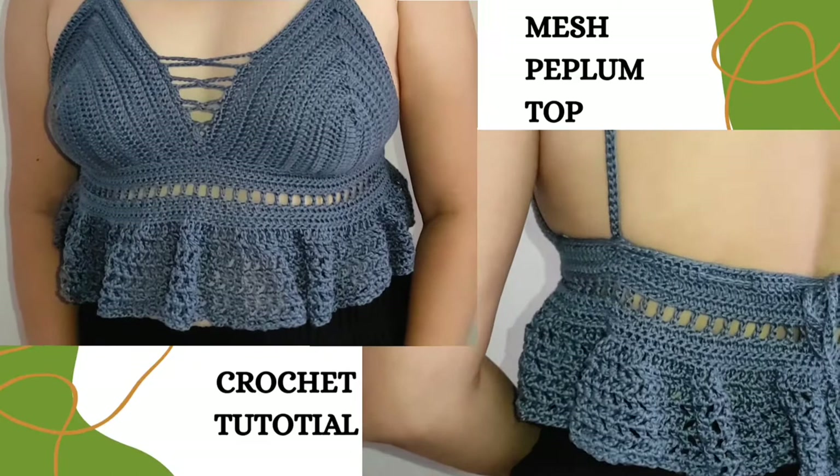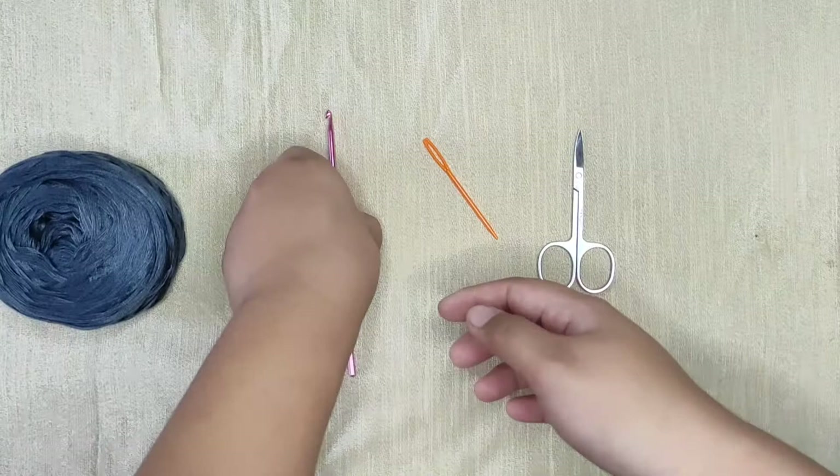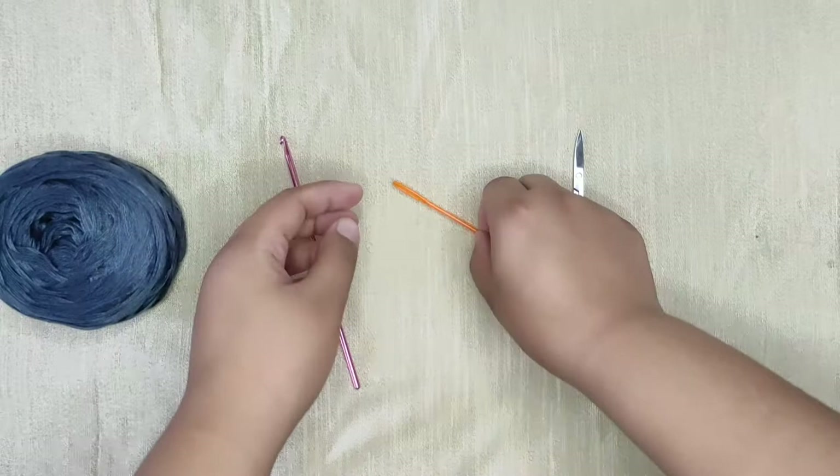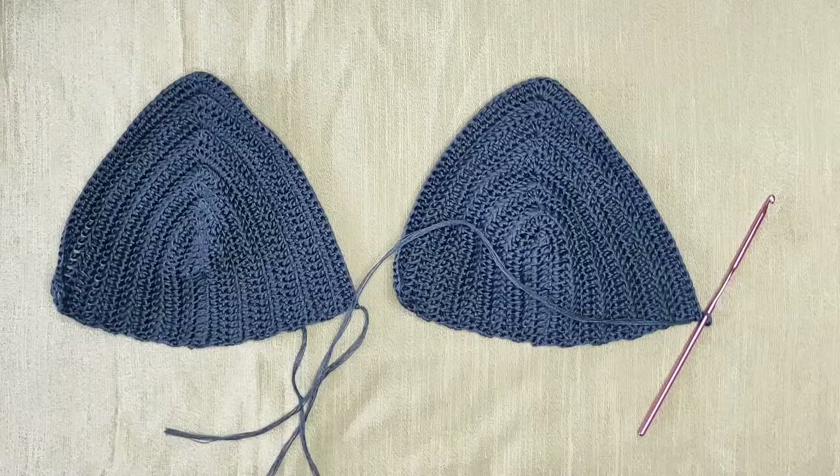Hi guys, my name is Jam and welcome back to my YouTube channel. For today I will show you how to make this beautiful crochet top. For this top I will use a sport weight yarn in color blue, and I'm gonna use a 3.5 millimeter crochet hook. We will also need a darning needle for later and a pair of scissors.